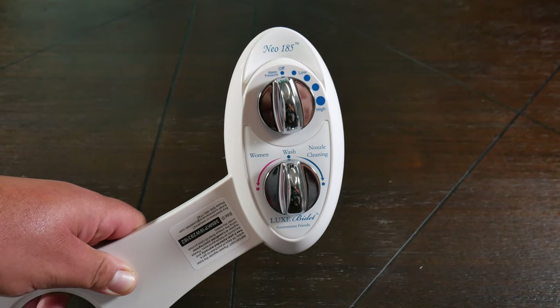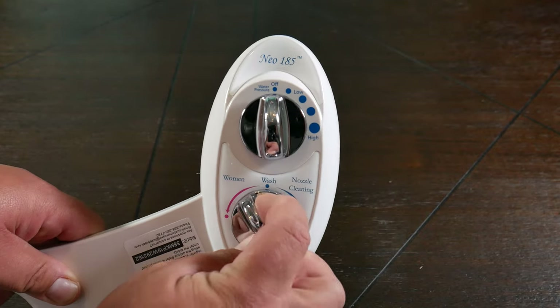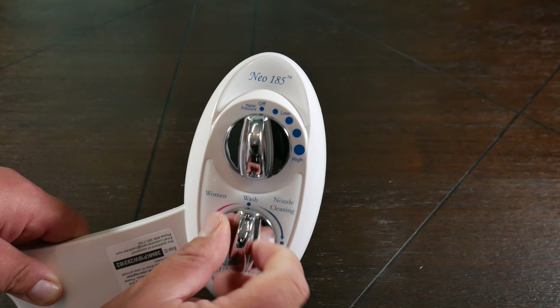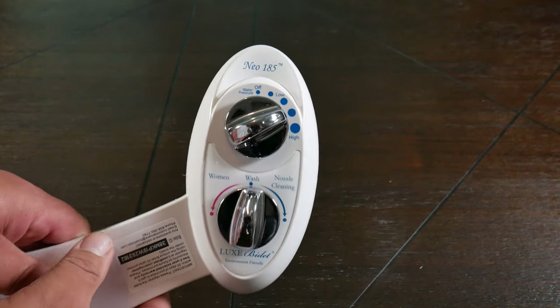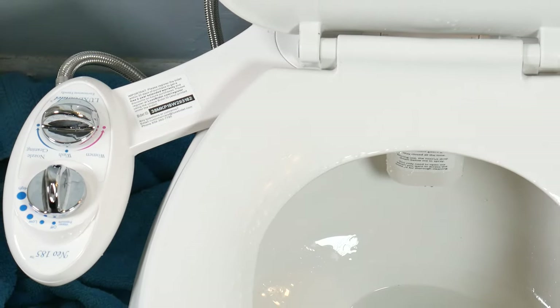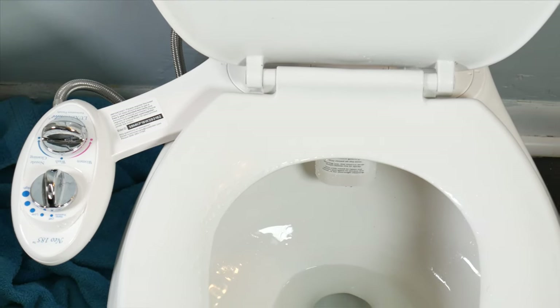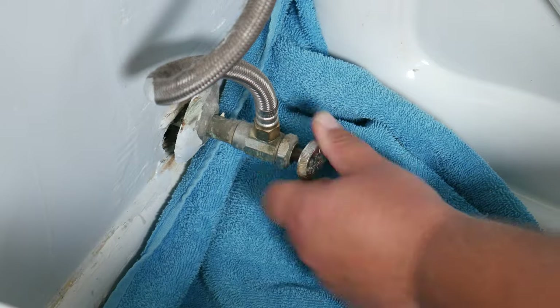Now that we saved lives we're ready to test this out and see what it's capable of. If we take the bottom knob and place it to the right we have the nozzle cleaning option. To the left side we have the women's option and in the middle we have the regular wash. The difference between the wash and the women's option is that it throws water from one of the two nozzles and it lands in a different location. On the top knob we have the pressure dial — it goes from low to high. One thing to consider when purchasing this style of bidet is that it connects to your cold water supply, so using this in winter time you might need a robe afterwards. Go ahead and turn the water back on and confirm that there are no leaks.